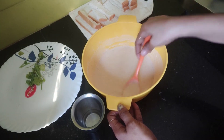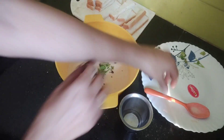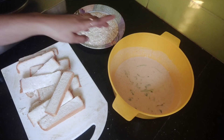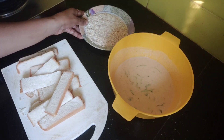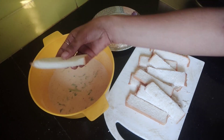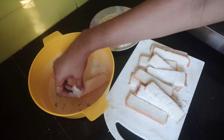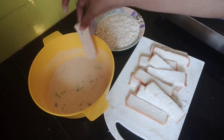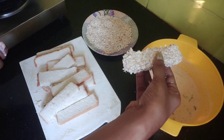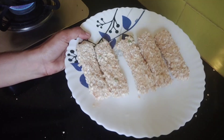Add the coriander leaves. Dip the bread and add the whole slice in the pan. Put the whole slice in the pan. Ready to make it.